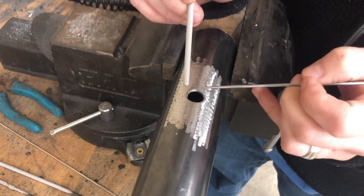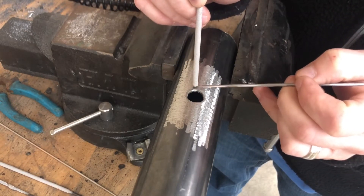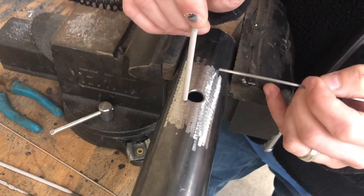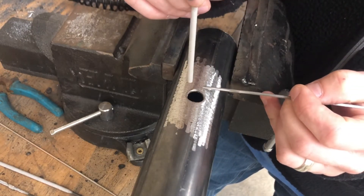You're feeding wire as you're going, trying to keep the puddle cool, and you're adding metal all at the same time making it thicker. You want to get a bead all the way around it and stay away from the edge — remember, because if you get real close to the edge, it's just going to drop off inside and you're going to make a mess.